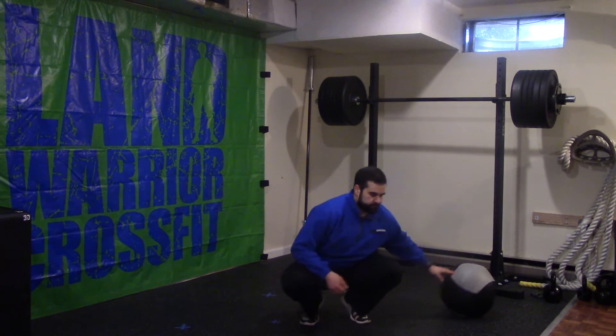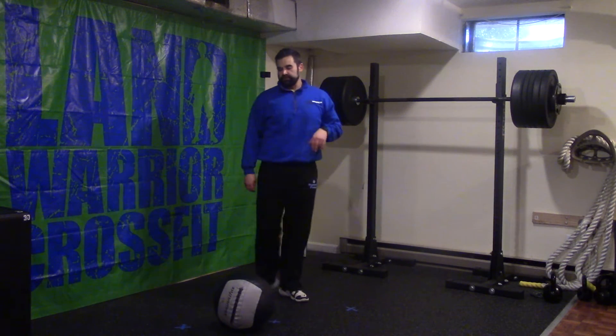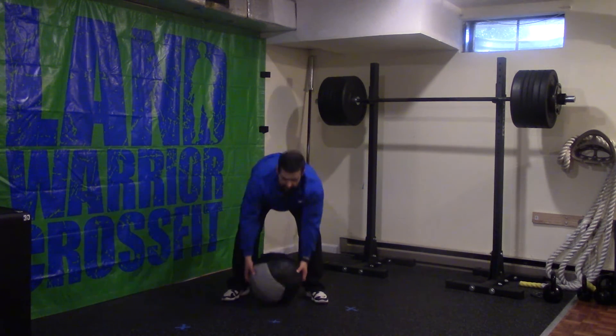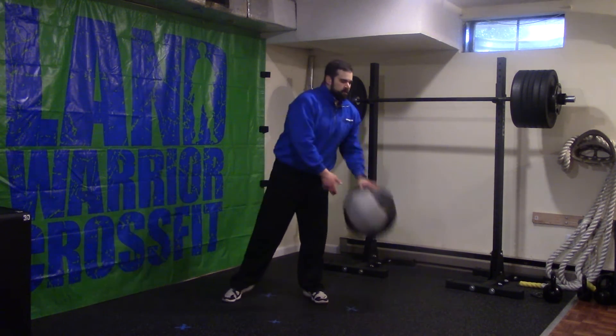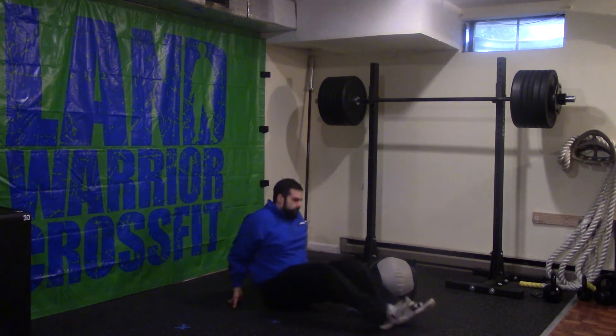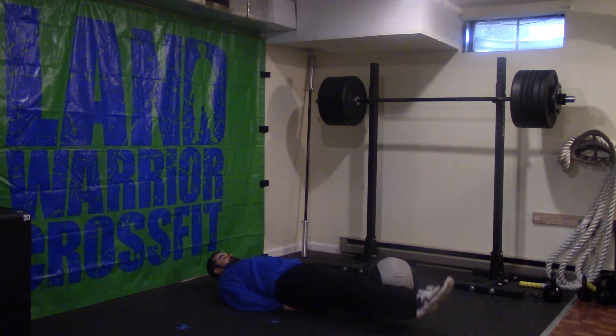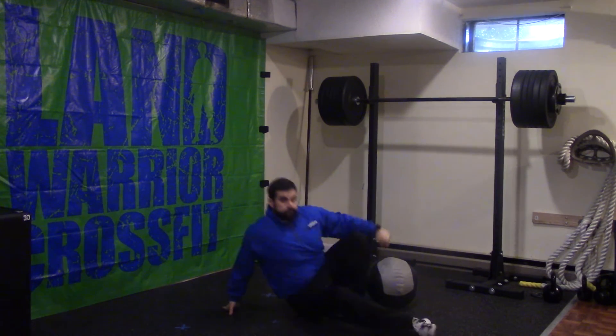Our warm-up for today is going to be 8 minutes for quality. You will do 20 dubs or 30 singles, followed by 8 med ball deadlifts, and then 10 straight leg raises. After your dubs or singles, come over to your wall ball and just deadlift — hinge at that hip, nice straight back, touching and coming up. For straight leg raises, if you want to support your lower back that's fine. Tighten your midline and just come up — we don't want to let the feet touch the ground, stop about an inch before.